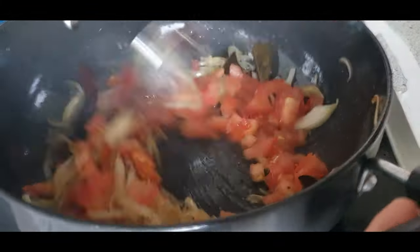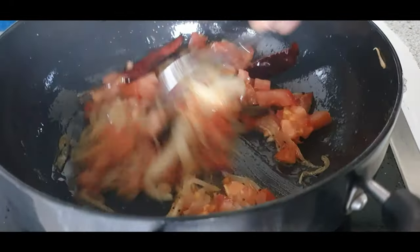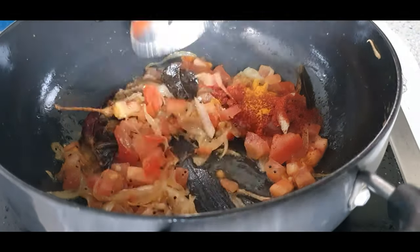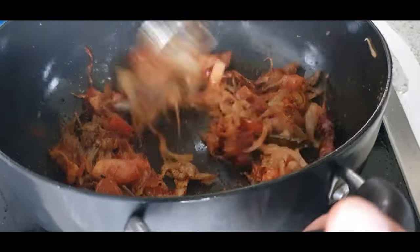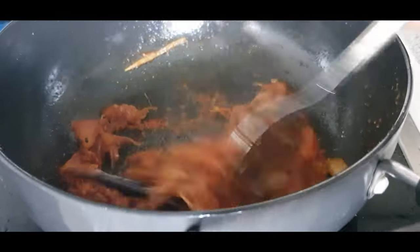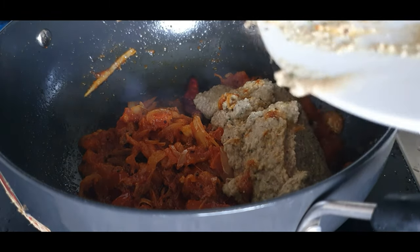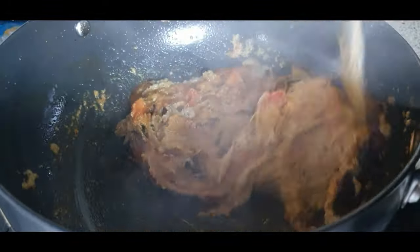Now add the tomatoes and cook for approximately three minutes until they are mushy. When they are still cooking, add all the spice powders. Once cooked, add the coconut masala paste and mix really well until the coconut paste is nicely combined with the onion, tomato, and all the spices.